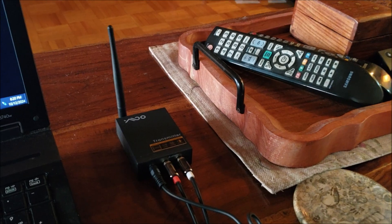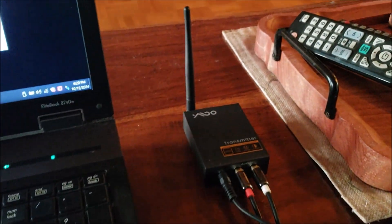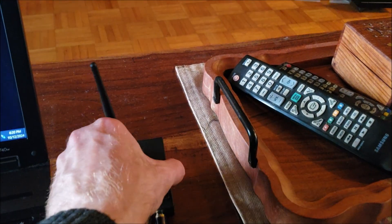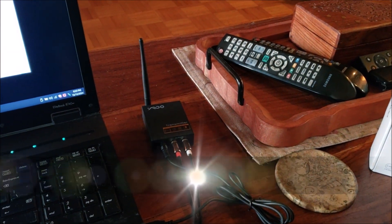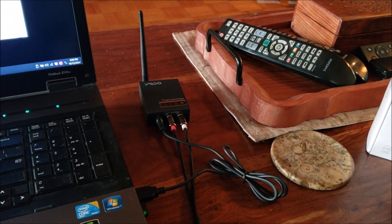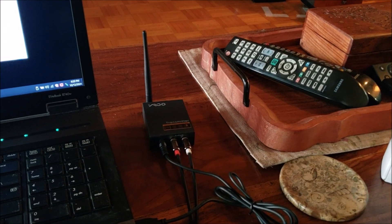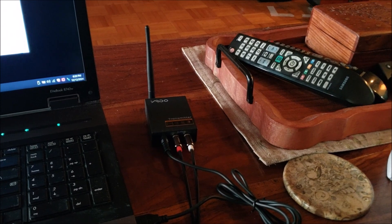Regarding pairing, there's nothing to it. Once you have them connected and turned on, they pair to each other within just a few seconds. You can see here the blue light indicates that it has paired — when you first power it on the blue light is flashing, and once they pair up, boom, solid blue light, good to go. There's also very little latency — apparently only a 20 millisecond latency, which is pretty much non-discernible to the human ear.